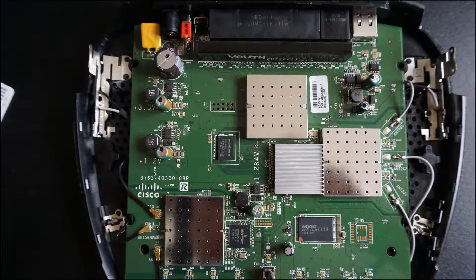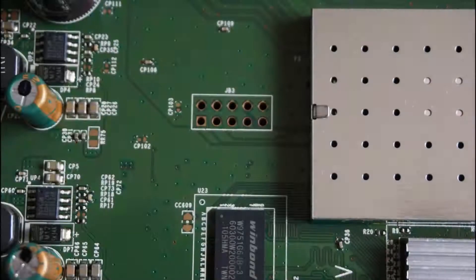This is the board. To open the case, start from the front and work your way back.